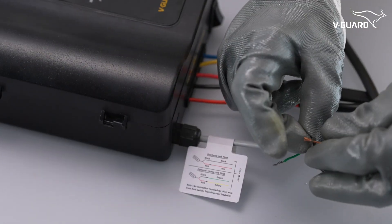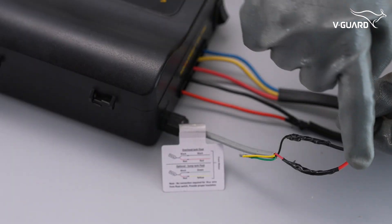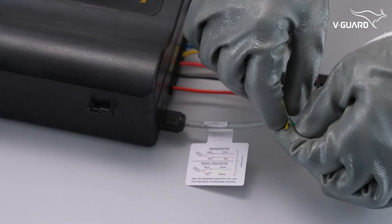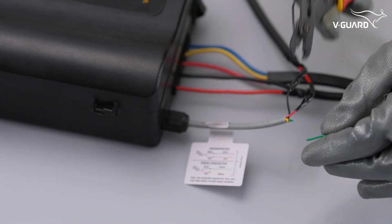Properly insulate all cable joints. If you are not using a sump tank float switch, then trim and insulate the yellow and green wires.